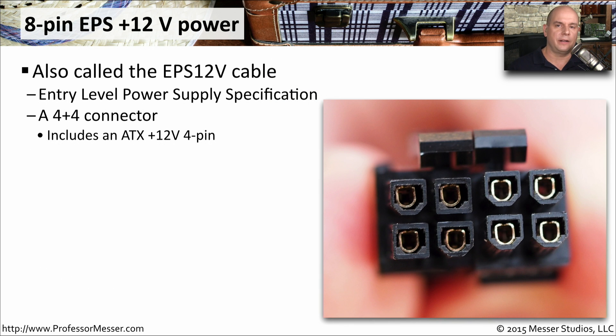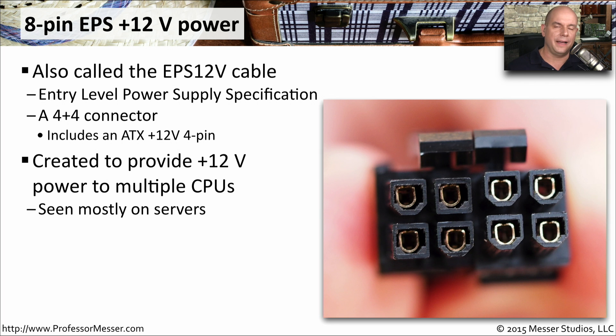Another CPU power connector type is the 8-pin EPS 12-volt power connection, also called the EPS 12V Cable — it stands for Entry Level Power Supply Specification. You'll often see this provided from the power supply as a 4 plus 4 connection, meaning it has an ATX 12-volt 4-pin connection on one side that you can combine together to create the 8-pin EPS 12-volt power. This connection was created to provide additional power, especially on systems with multiple CPUs.